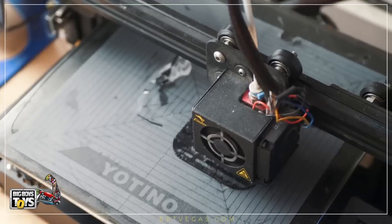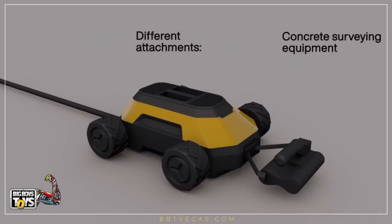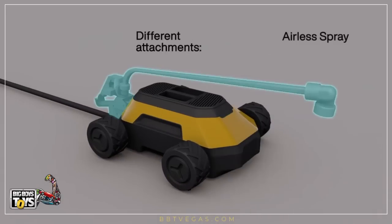On top of the HB1 platform, we've designed a range of attachments such as high definition cameras, ultrasonic probes, concrete scanning attachments, and painting attachments.